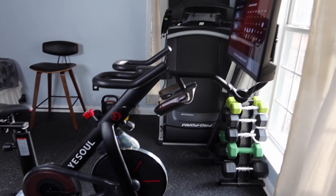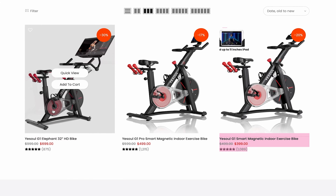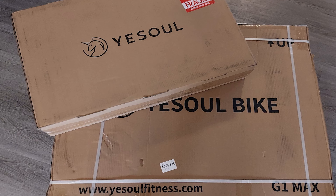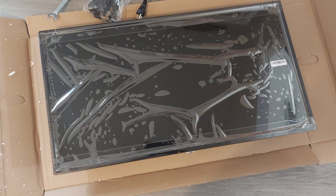This bike that you're seeing is their newest model, the G1 Elephant Bike — it's like a Peloton. This bike is on sale right now for $699. I'll put the link in the description box below, as well as a discount code if you're interested. It does come in two separate boxes: one part is the actual bike, and the other part is the screen.